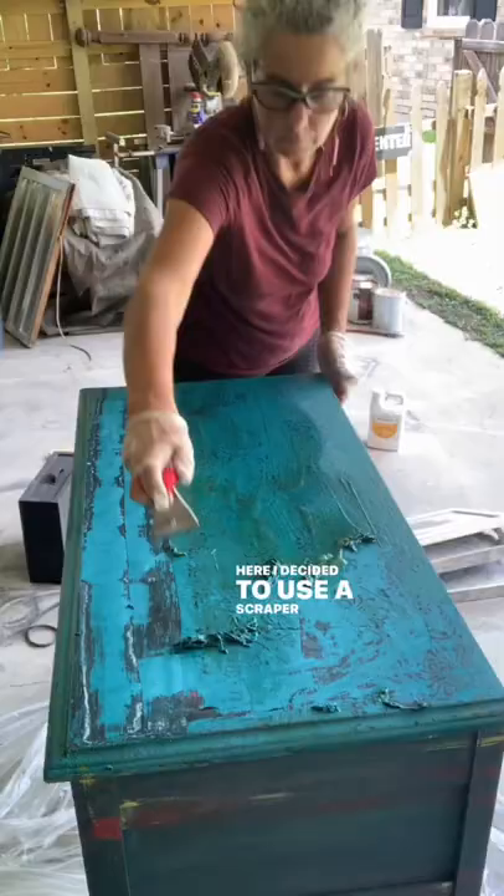Here I decided to use a scraper to see if I could get more off, and I certainly did, but it also takes a layer of the wood with it, and I didn't care for that too much.